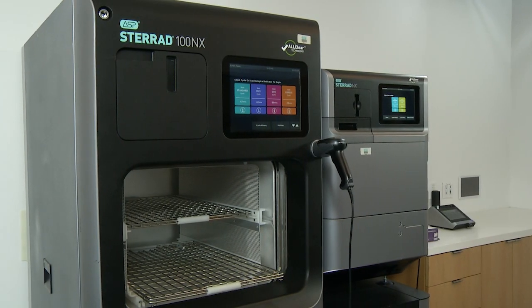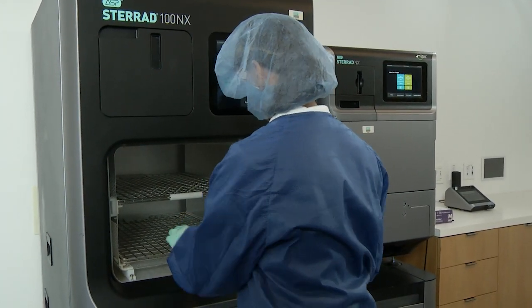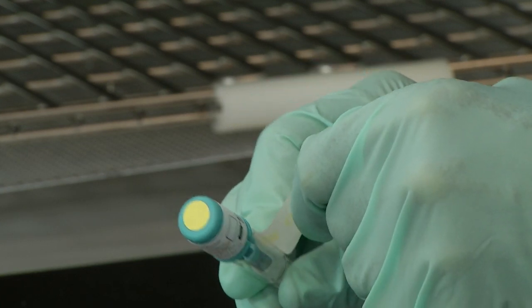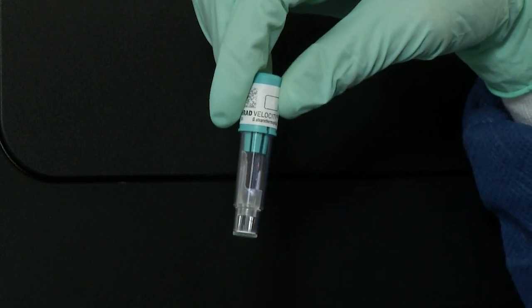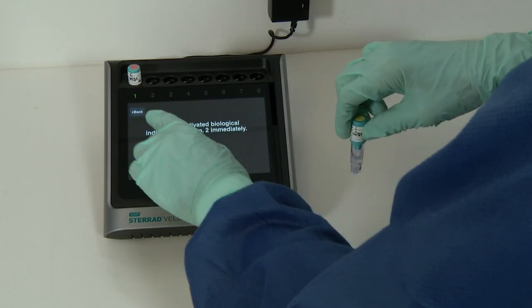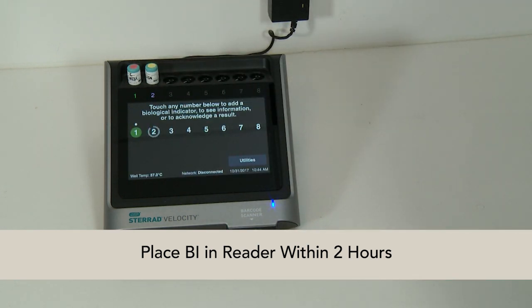After the cycle is completed, put on protective gloves and remove the biological indicator from the sterilizer. Check the chemical indicator on the top of the BI to ensure the color changed from red-pink to yellow. Then remove any tape from the growth reservoir prior to placing the BI in the reader, as tape will obstruct the fluorescence detection, causing misleading results. Inspect the BI to ensure that the growth medium is purple, the ampoule remained intact during the sterilization cycle, and the spore disk is lying horizontally on the bottom of the growth reservoir. Be aware that the BI must be placed in the reader within two hours of completing the sterilization cycle.